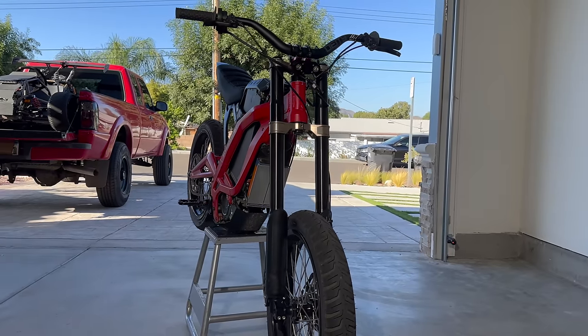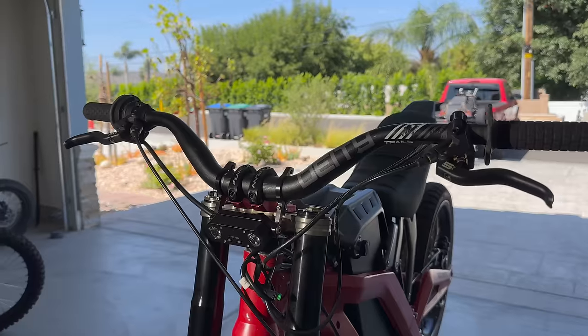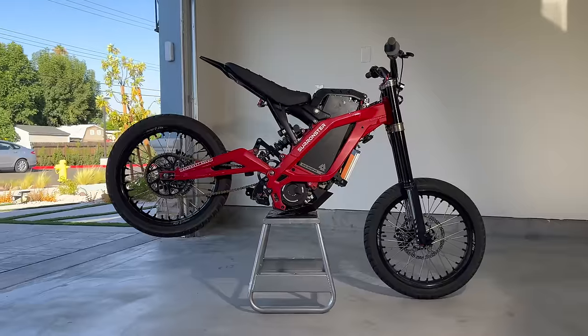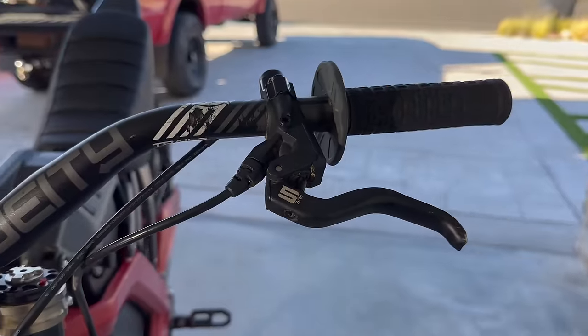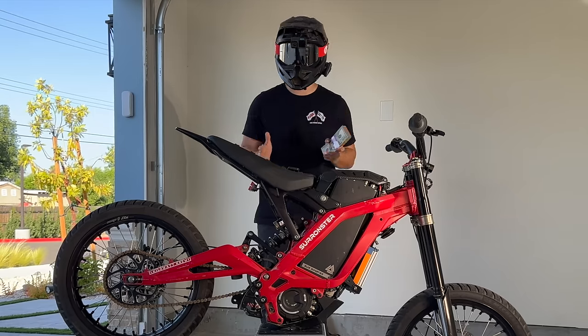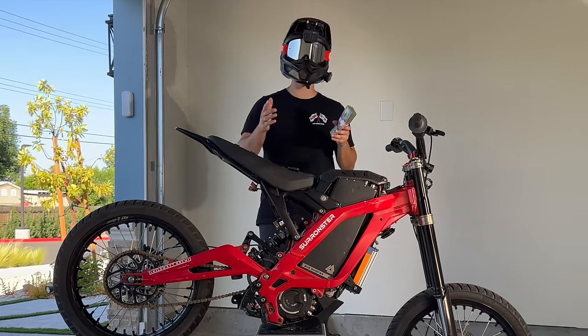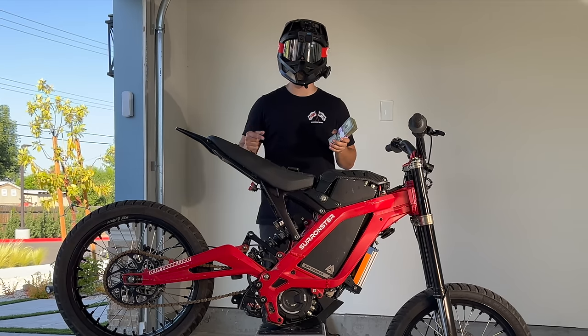I'm also running Italian EXT suspension on the front and rear. The best upgrades for wheelies are the 3-inch riser bars, Supermoto wheels, and the upgraded power — but with upgraded power, you also want to upgrade your brakes. A full build like this will cost about $10,000. Fortunately, I'm giving away $10,000 in the description, with very few people entering.